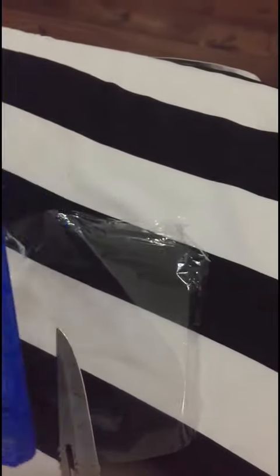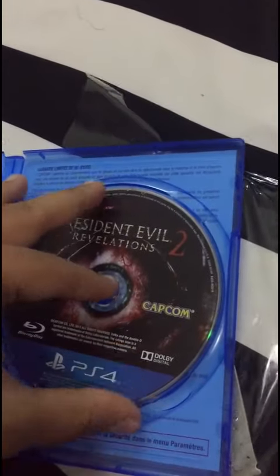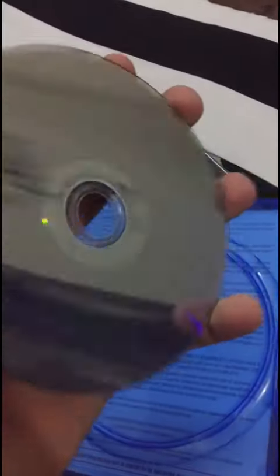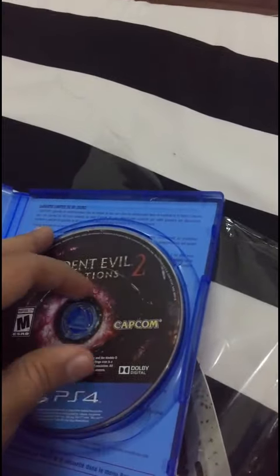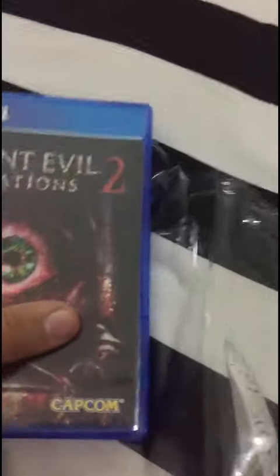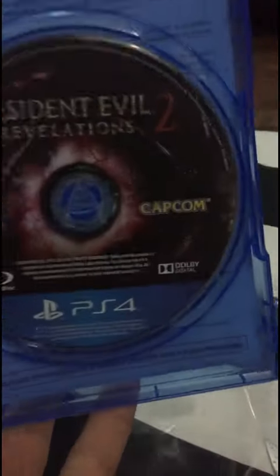There is no user manual guide here. So this is the complete unboxing, and this is the backup disc — brand new. This is the complete unboxing of Resident Evil Revelations 2.